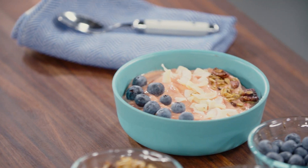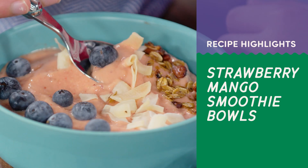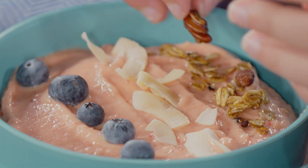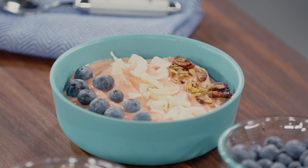Want to make a smoothie so thick that you can eat it with a spoon? Almost like fruit-tastic ice cream. ATK Kids is here to show you how to make creamy, smoothable smoothie bowls.